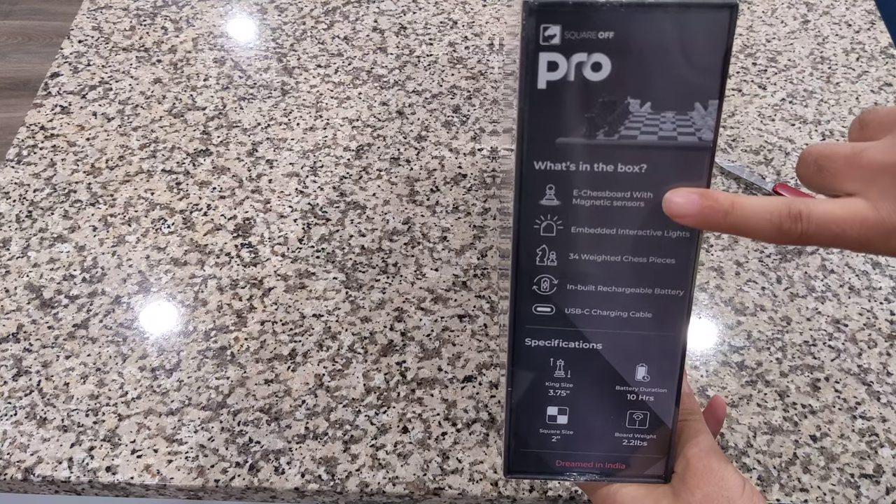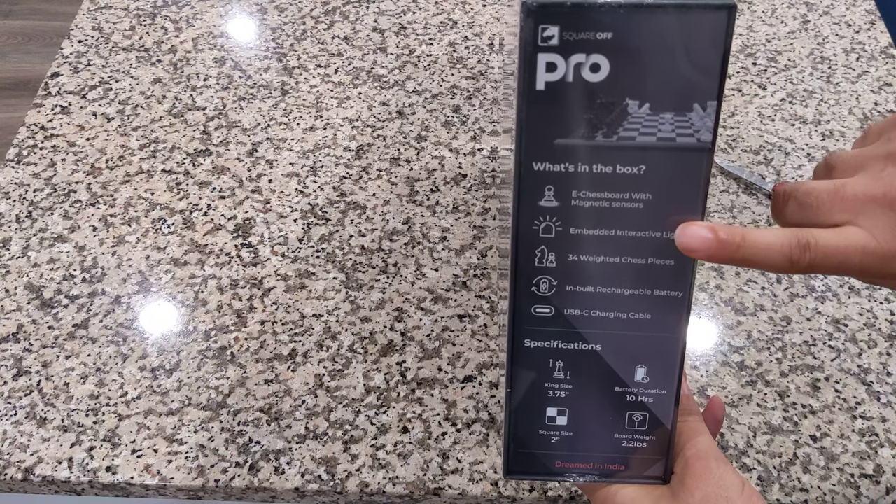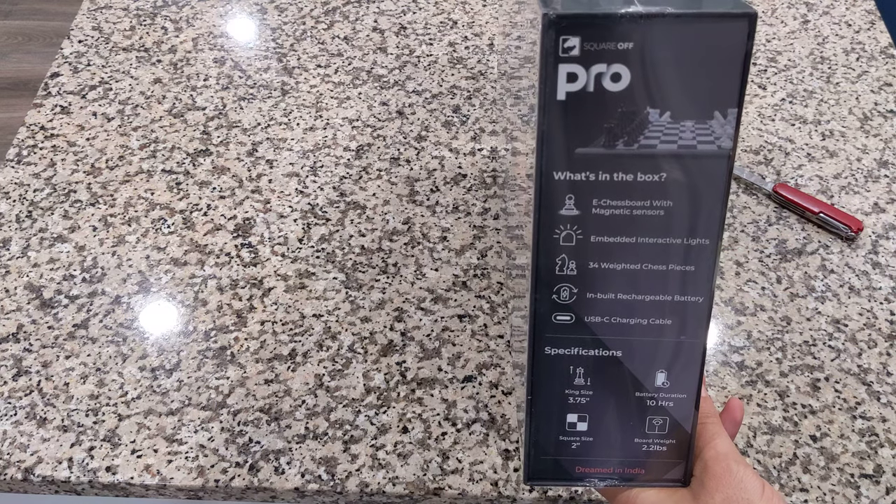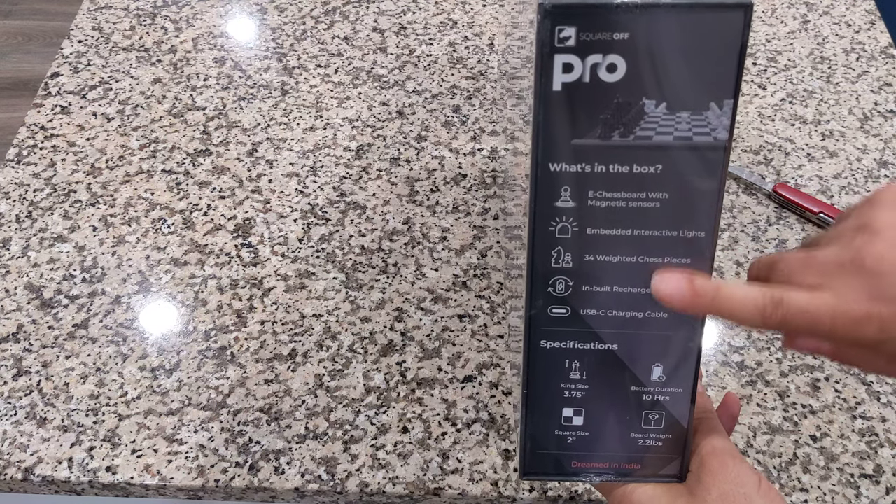Here's what's in the box: chess board, interactive lights, 34 pieces, chargeable rechargeable battery, USB-C cable — which I like a lot. This gives you some specifications here.